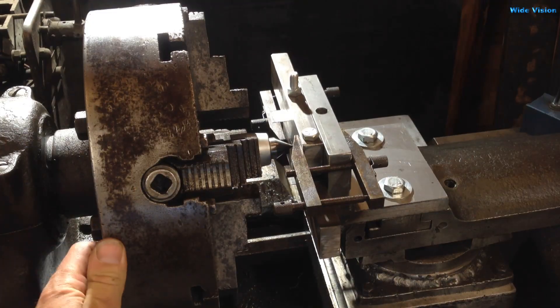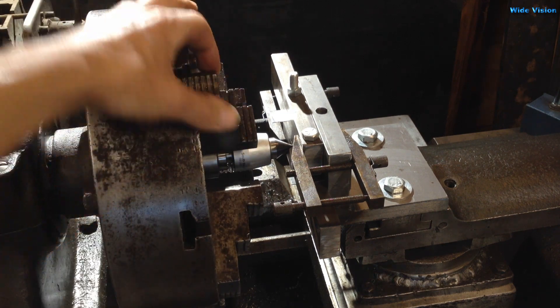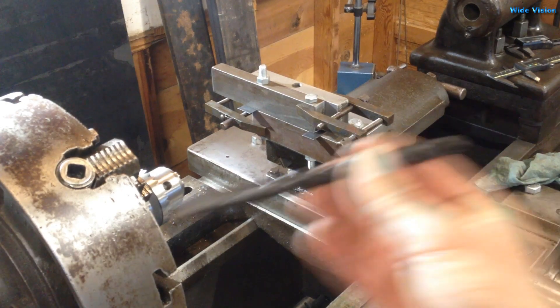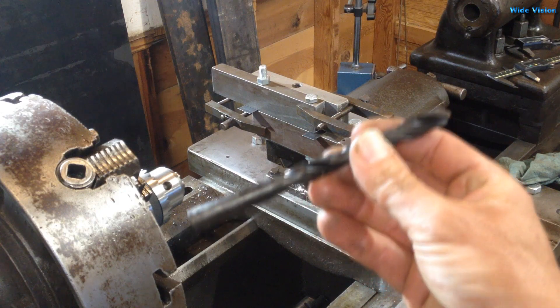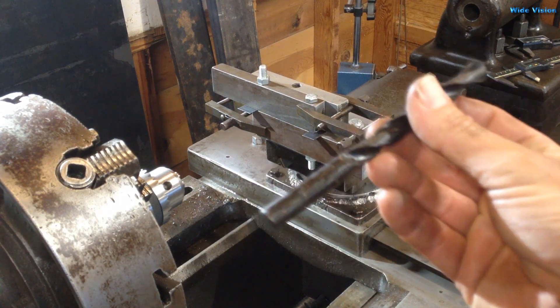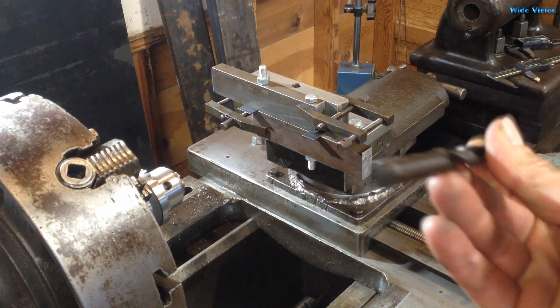I used my rolling center in the headstock, in the spindle, and a couple of machinable clamps and have it clamped on there. I'm going to use a 15/32 drill bit. How did I arrive at using that size? Well, I've never actually used this drill bit before — it's still got all the sticky goop on it. I don't even know if I ever pulled it out of the box.